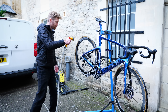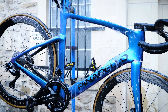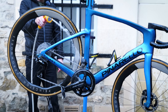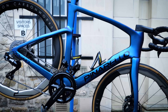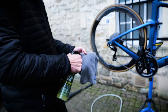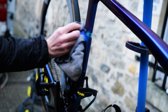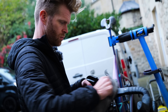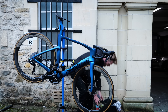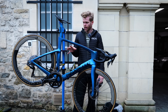Then just rinse all that off — you can see all the dirt falls off pretty easily now. The next step is optional, but if you want added protection and to make your bike very hydrophobic on the surface, you can use something like a graphene spray wax and waterless wash. Then the last step, which is really important, is drying.